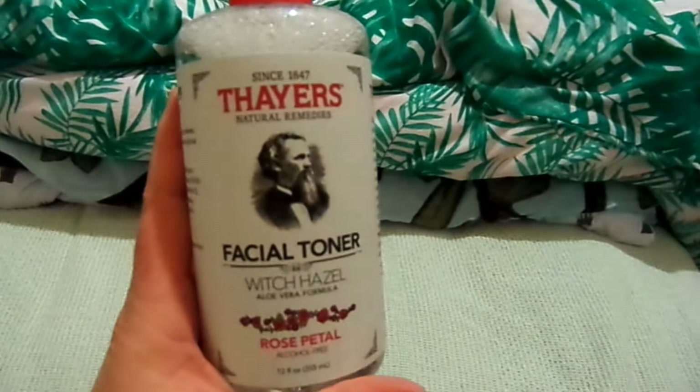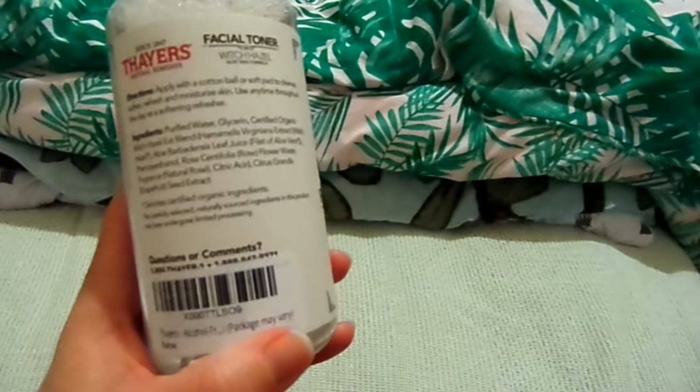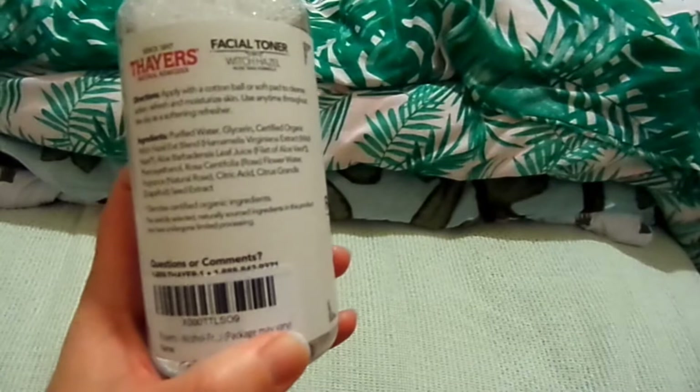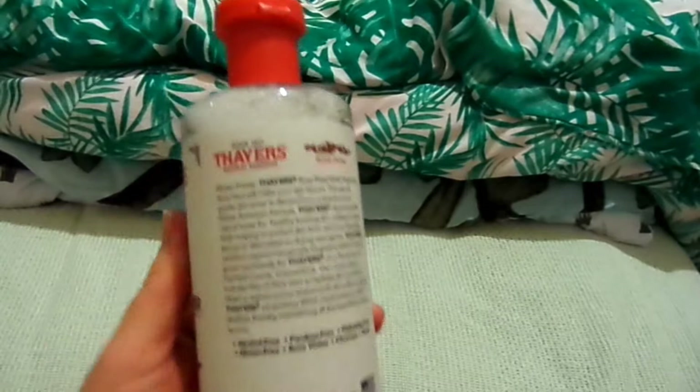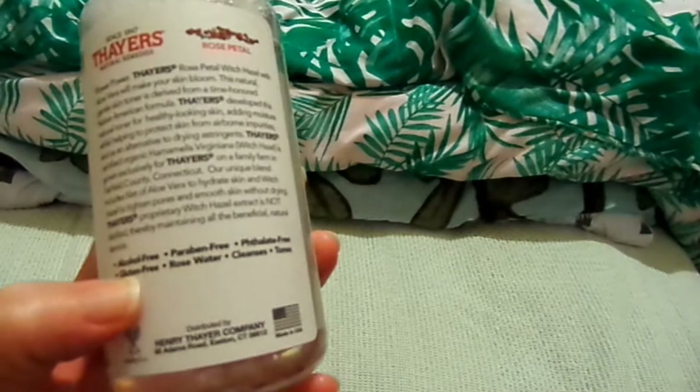So, Thayer's Facial Toner Witch Hazel. I've been using witch hazel for a while, but I usually use an Australian witch hazel. This one has been very, very well reviewed and it has aloe vera and rose petal in it. It has all the great stuff: alcohol free, paraben free, phthalate free, gluten free, and rose water.